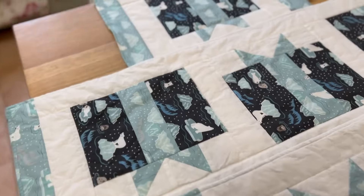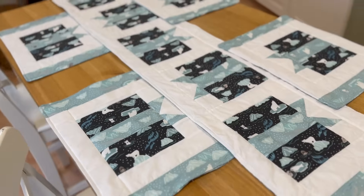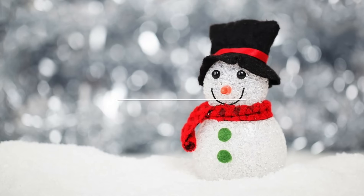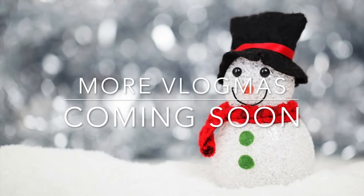They've turned out really well. They really didn't take me long to make, and it's always great to help a friend out at Christmas time when they're a bit too busy and you've got some spare time to help someone else. Thank you so much for watching and happy Vlogmas to everybody.